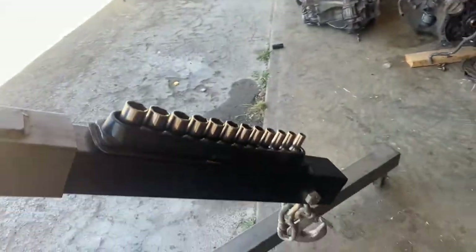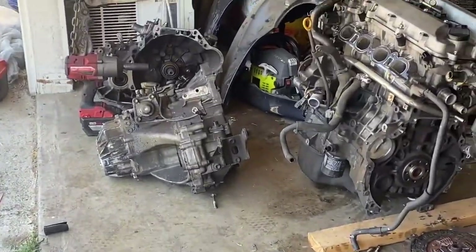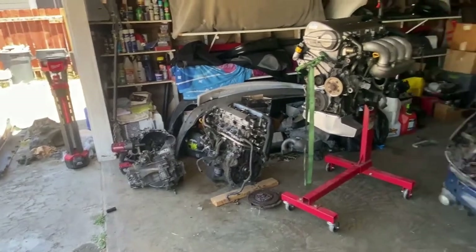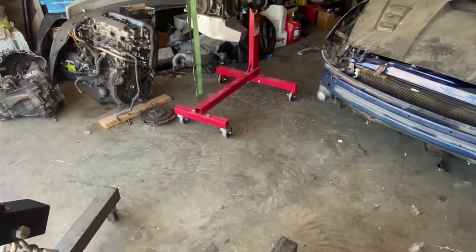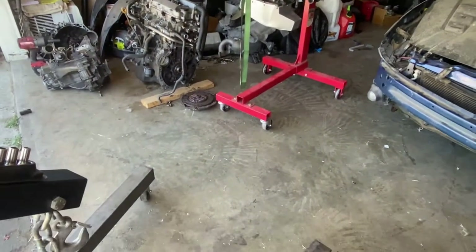Let's take this motor off the jack stand and put the transmission on there and get it on my car. I did a little cleanup because Mark leaves a mess. He said he was gonna be here but he always lags — I always have to do stuff myself.